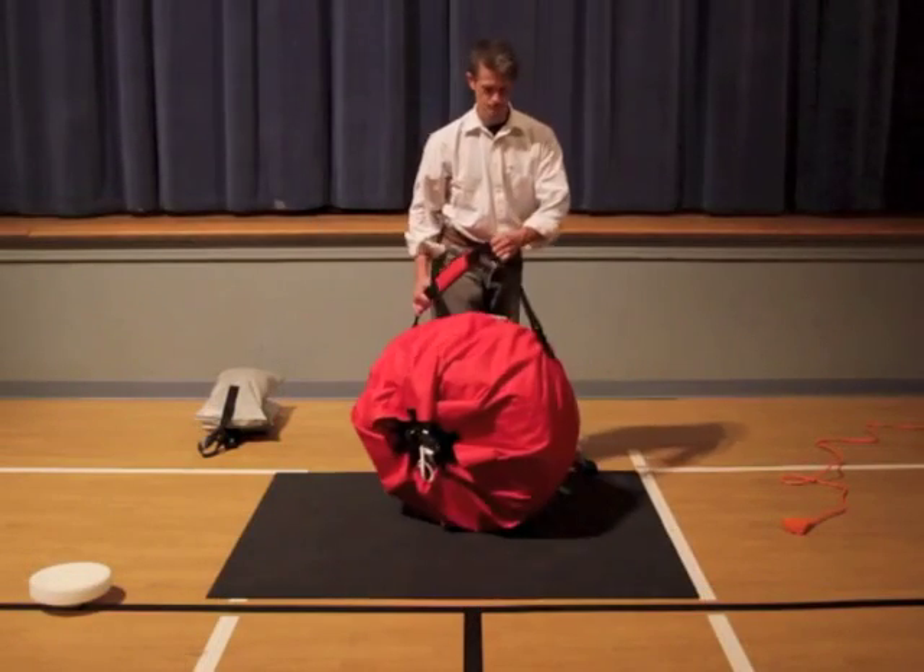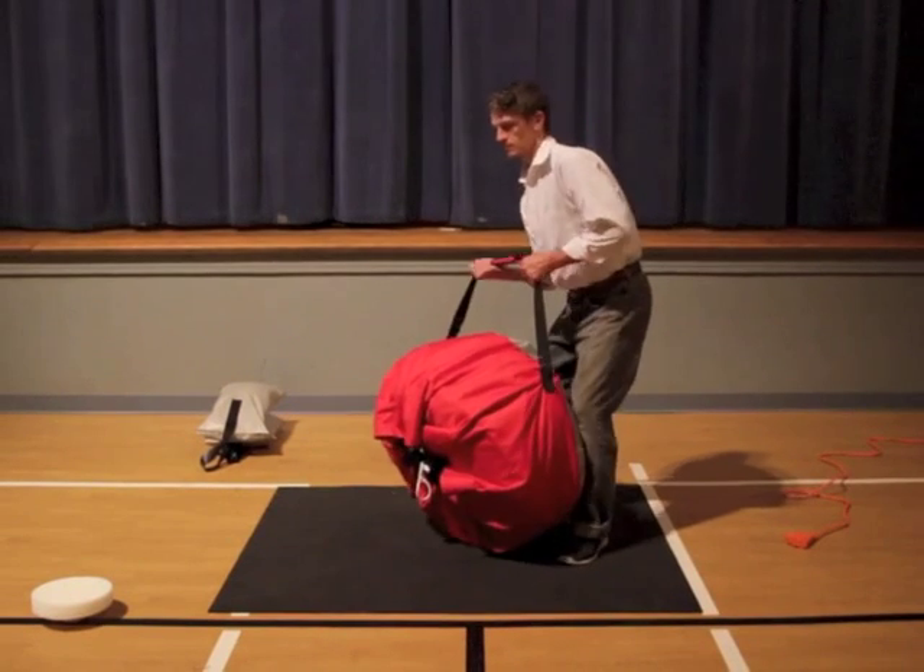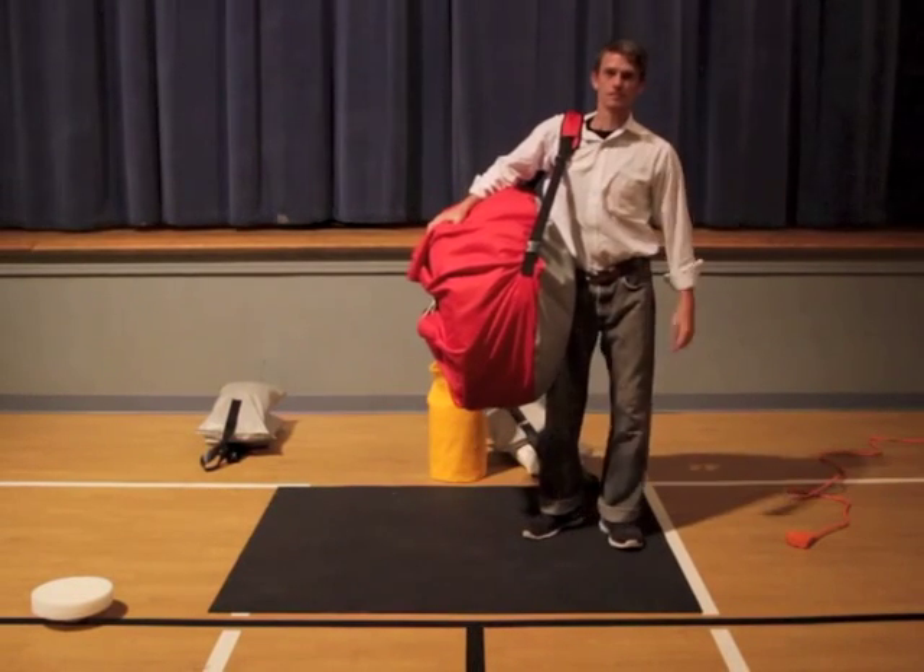In less than five minutes, the Beacon Tower is packed up and ready for the road.